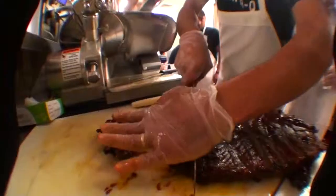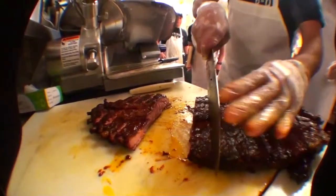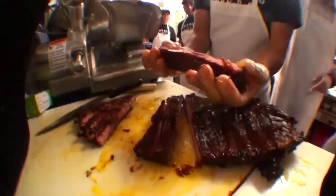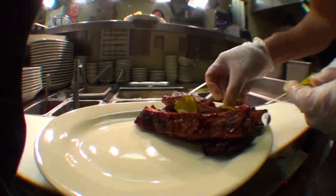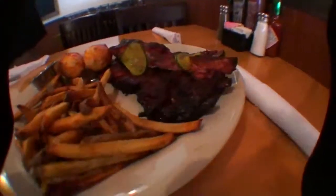We finish them off for an hour to caramelize that sauce and we serve them freshly cut, every order, hot, tender and juicy.